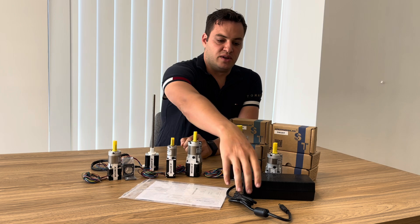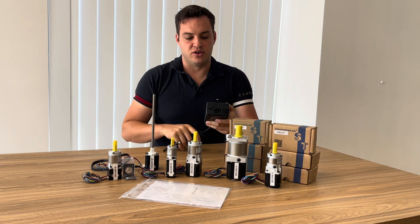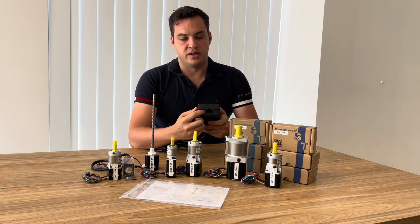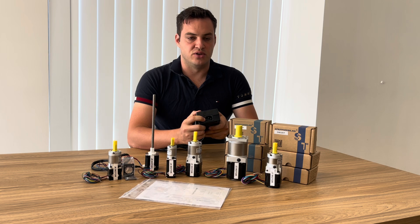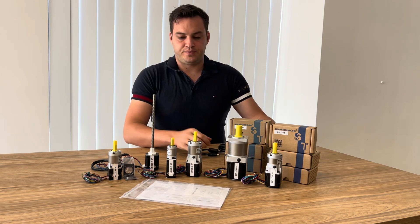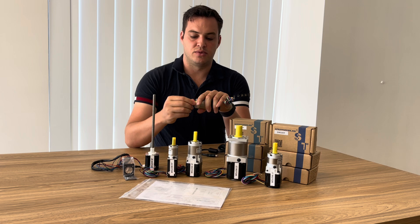We've got the power supply. As you'll see in the video when we look at the unboxing, it does require an adapter for your country's power points that goes into this IEC plug — otherwise you only get a European or US-style plug that comes with it. Additionally, all of these have their little keys.